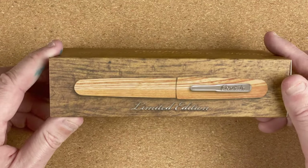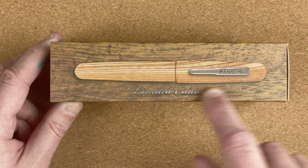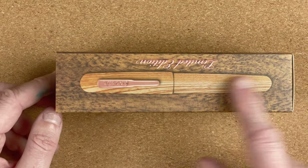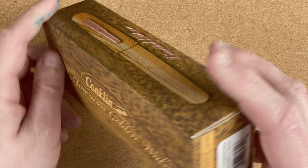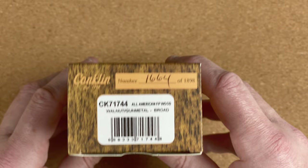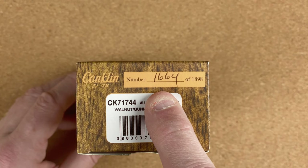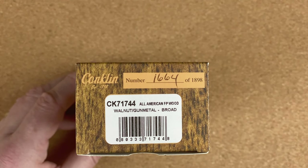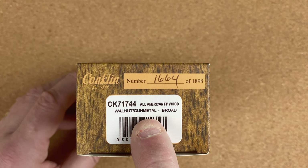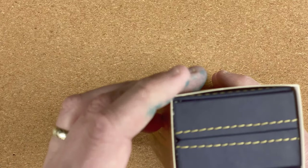Let me just turn this around. We can see there a rough picture of the pen — limited edition. On the other side we've got that same picture. We can see here this is number 1664 of 1898. We can already tell it's a walnut with gunmetal trim and it's a broad.